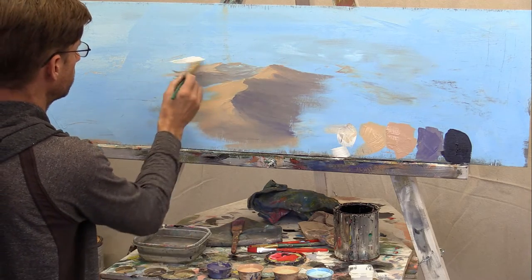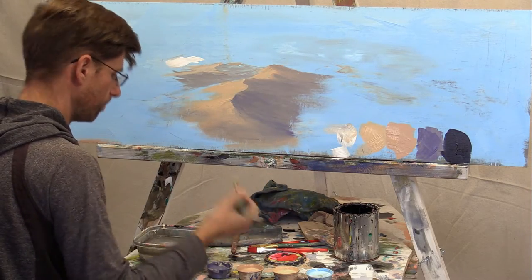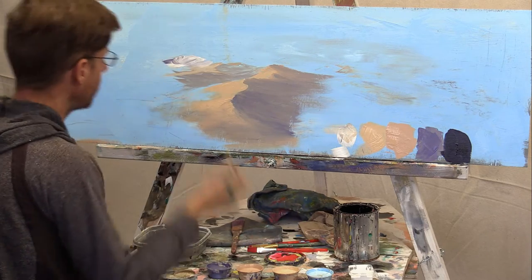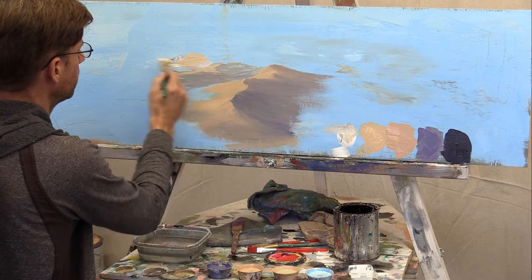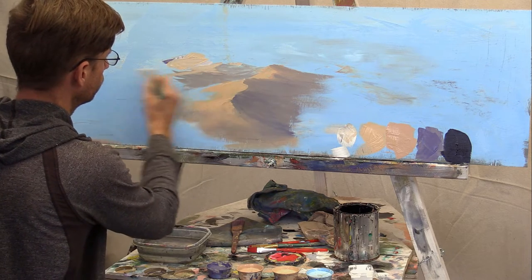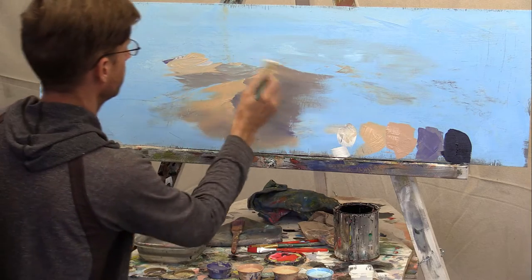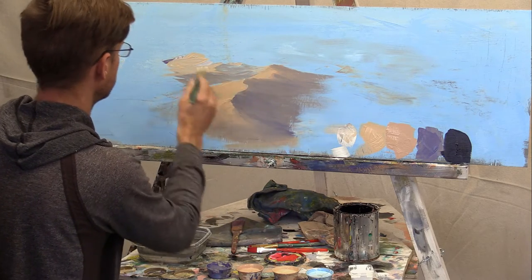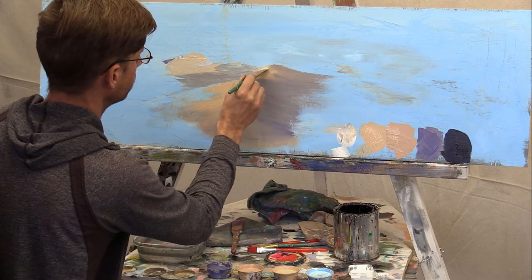I'll take the white, put it here, mix some purple with that white, and then I'll take my highlight color and put it in there. This is a good highlight color for my distant hills, and so anywhere I want these to look far away, I'll create a few little peaks that blend into this shadow too.